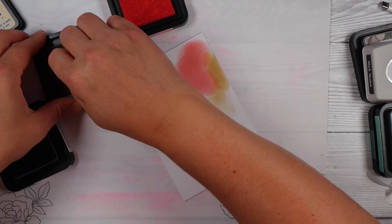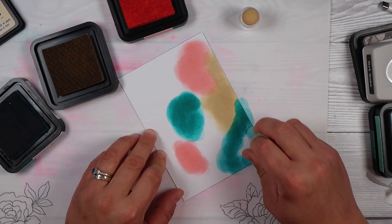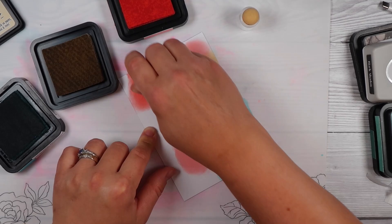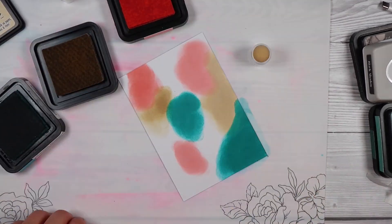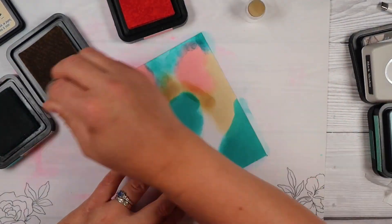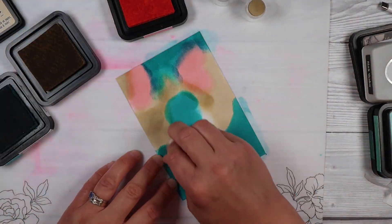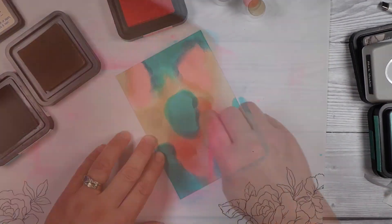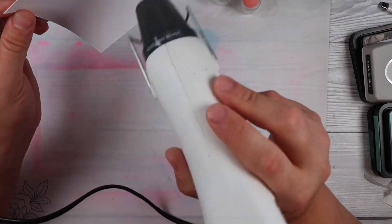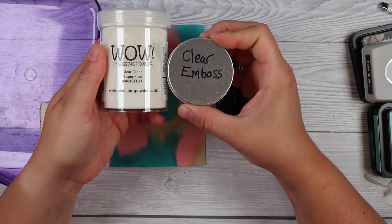There's no rhyme or reason as to where I'm putting down the colours. I'm just taking the three lightest colours — in most combinations I've tried to have light colours and one really dark colour, and you'll see why in a second. For combinations that don't have a dark colour I use black. I'm just putting down some ink, smudging it all together. You don't need perfect lines or nice blending. We're going to pick stamps with thin lines so the colour pops through. You can be as messy as you like.